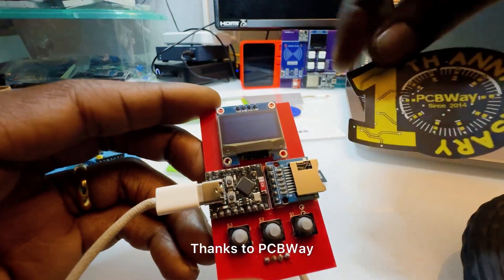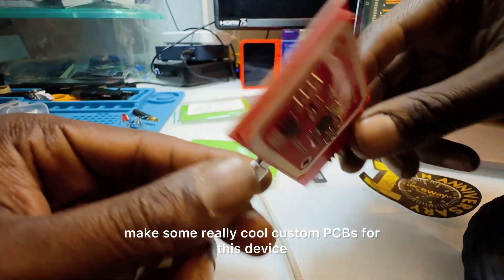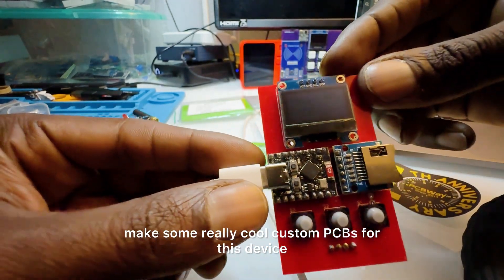Thanks to PCBWay, I was able to make some really cool custom PCBs for this device.